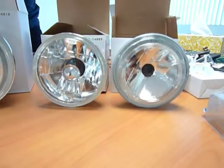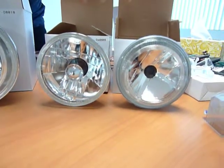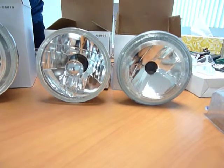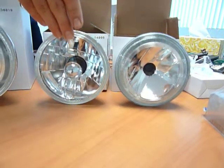Moving to our smaller rounds, we've got a similar concept to our small rectangulars. The low beam universal name will be H5006, whereas the high beam is going to be H5001. We've got our halo versus our euro crystal here.